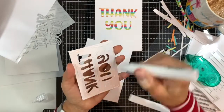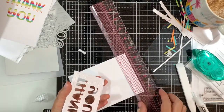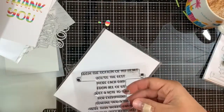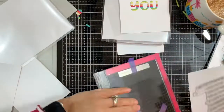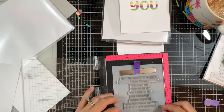Then I'm going to use some liquid adhesive and adhere it to another white panel that measures four by five and a quarter. I'm using a gridded ruler to make sure it's nice and straight, and adding an acrylic block on top to make sure it dries flat. Next I'll use the Essential Stack stamp with my stamp positioning tool.